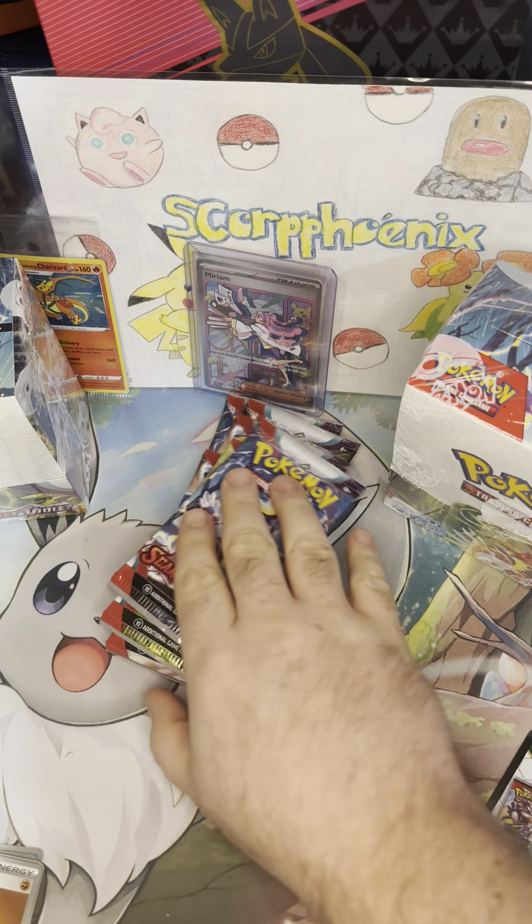Pack six: Varoom, Blissey, Tatsugiri, Jangmo-o — however you want to say it, how do you guys say it? — Reverse Tandemaus, and a Holo Koraidon. Pulled that one yesterday, but I still like it because that is the star of my show in Pokémon Scarlet.